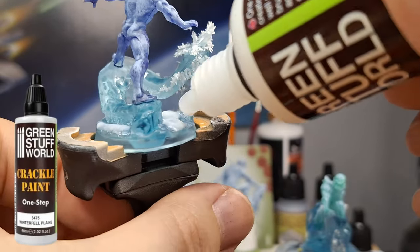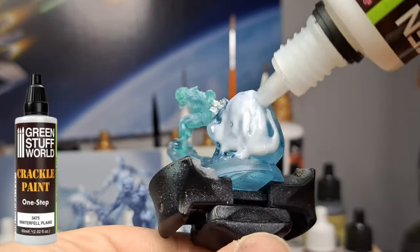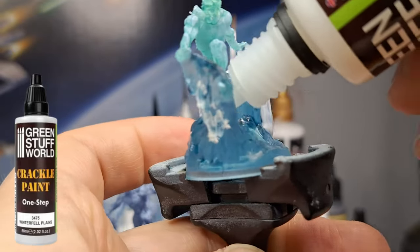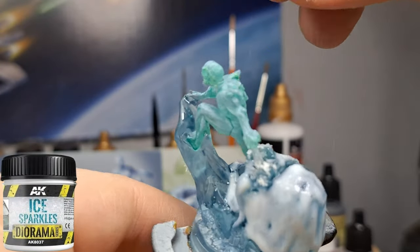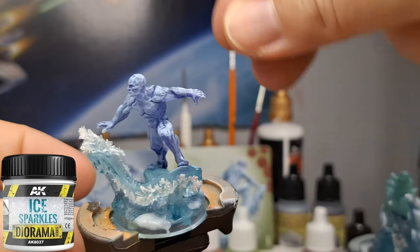I'm coming back with the Crackle Paint one more time to make sure I got those areas that fell off earlier. I'm also going to be covering the entire skull with it to give that an even cooler effect — it's going to be really neat. And then I'm going to sprinkle some ice sparkles on top of it anywhere that's still a bit wet, and that's going to get absorbed and do something really cool.